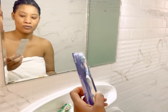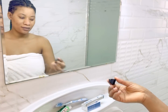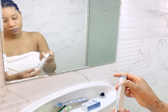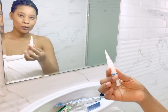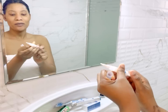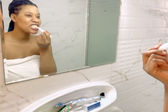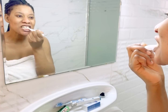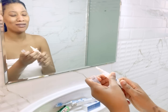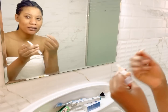I'll be using a new toothbrush for this process. All I need to do is take the whitening pen, open it, and roll it — you just have to roll the pen so the contents come out. Then I'll just paint my teeth with this. I'm using this mirror so you can see what I'm doing.